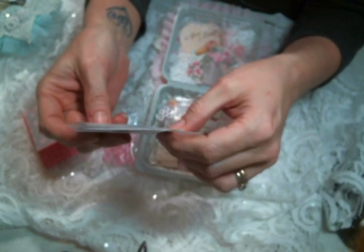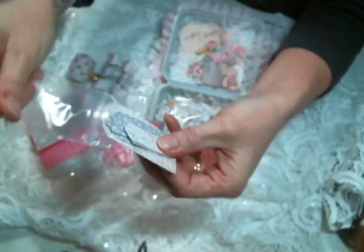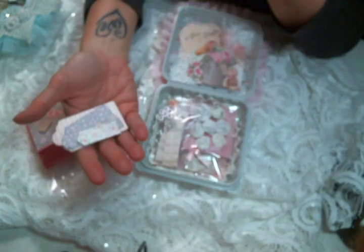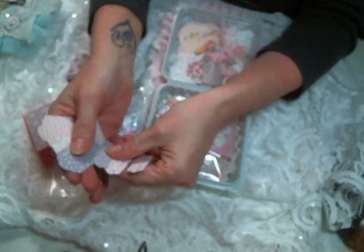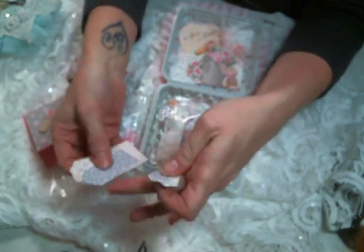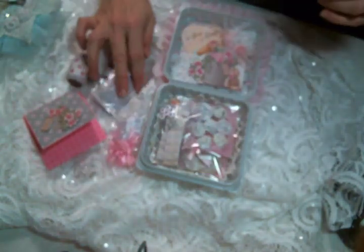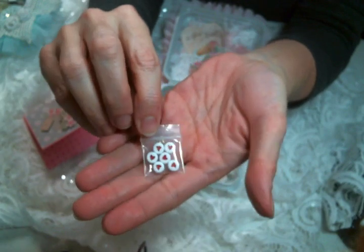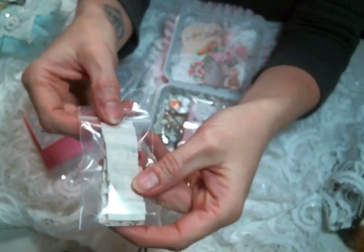You're going to get a set of tags out of the paper pad — the colors vary but the amount is the same. You get four of the little tags, two medium tags, and one of the bigger tags — they are adorbs. Then you're getting a little bag of six of my little heart beads. I love these so much and I've been putting them on everything and in everything that I send out.